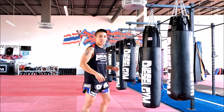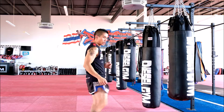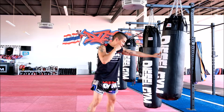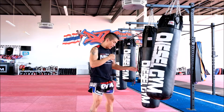To get extra reach and extension through your hips, normally you would swing your kicking hand down. That will allow your hips to extend further out, giving you that extra range. So from here, I'll touch the bag to judge my distance, lift my knee up swinging my hand down, kick it out, then land back in my guard.